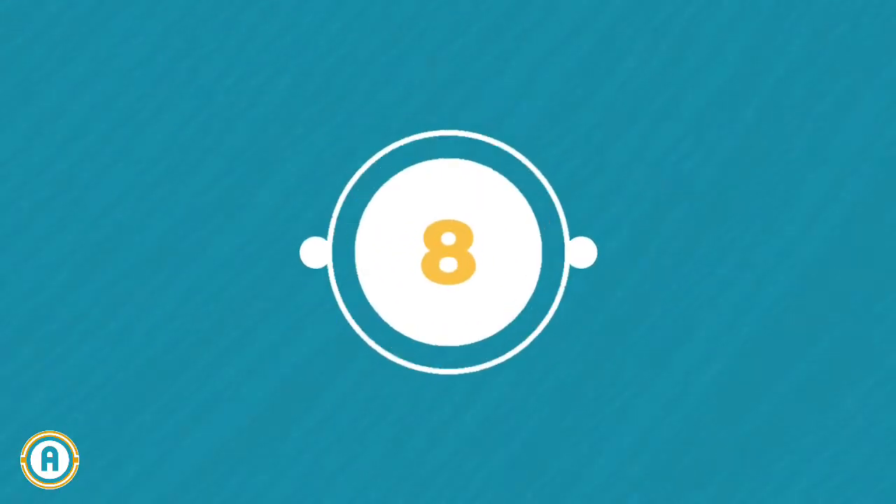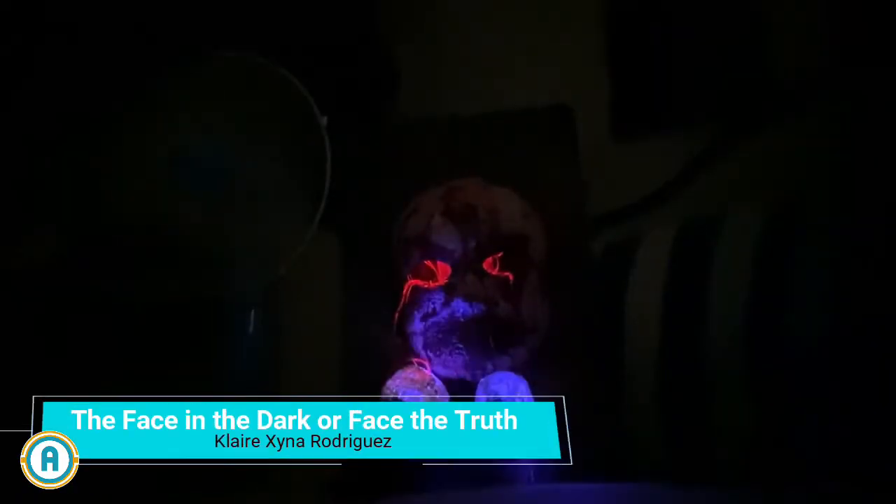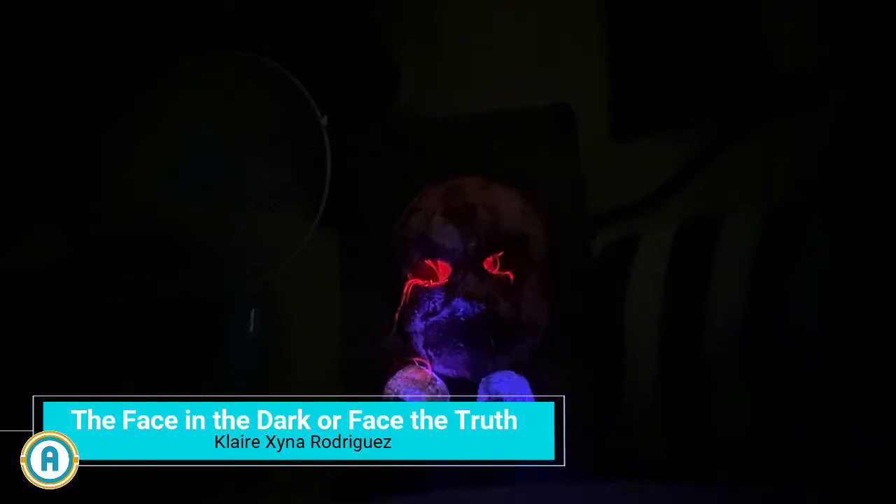Project number 8 is where things get spooky. It's called the Face in the Dark, or Face the Truth. It is a mask with a black background that is horror-themed and covered in fake blood and visual effects. It could be a new style for Halloween decoration, fitted for horror houses. The mask can be removed and worn for horror costumes as well.